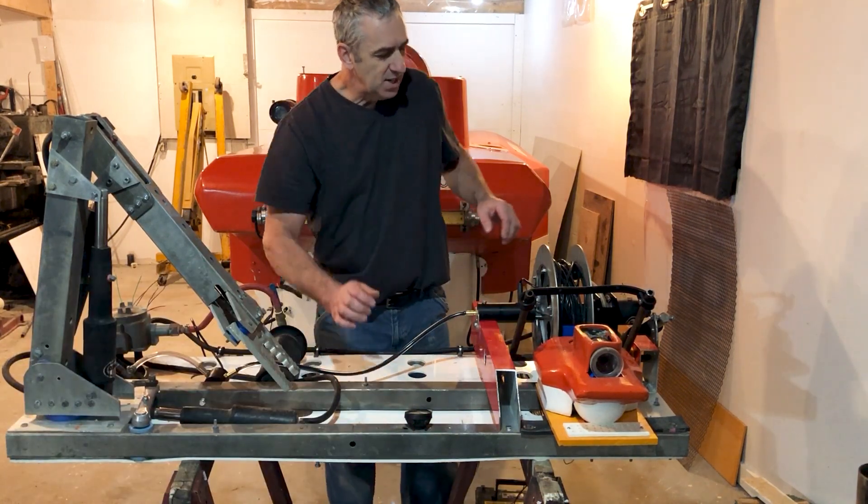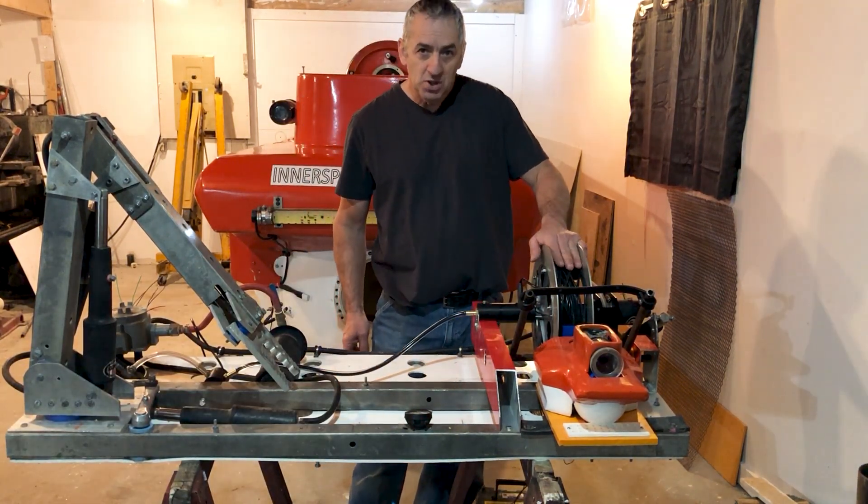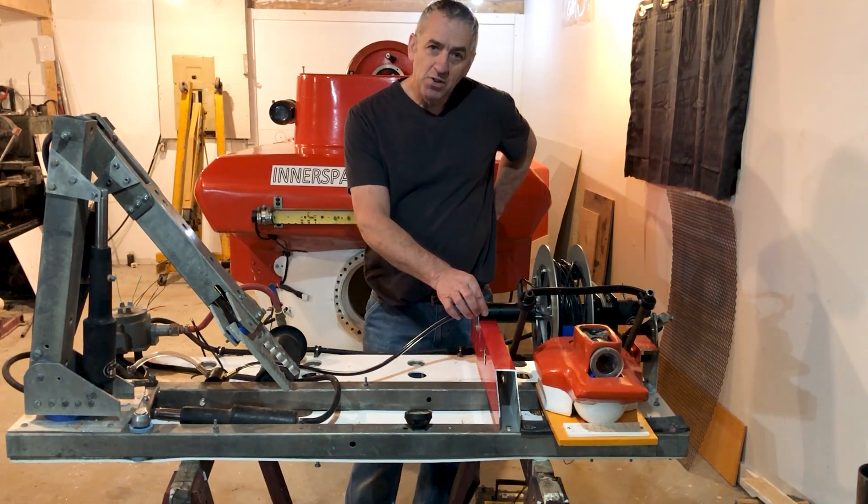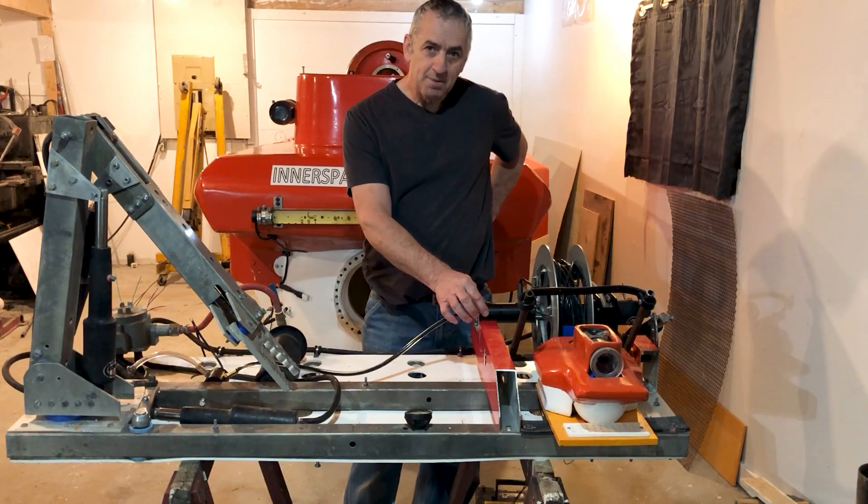So the next thing is the spool. I already showed you guys how that all works. This is the slip ring, and here are all the components that make up the slip ring.